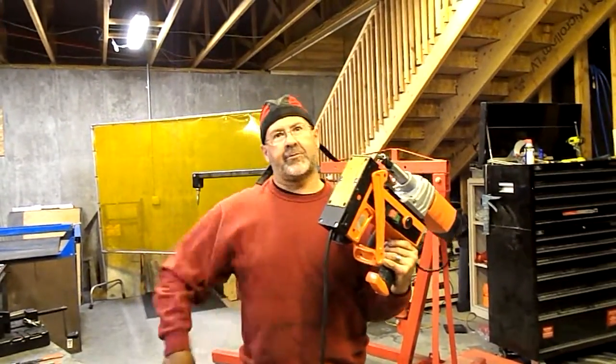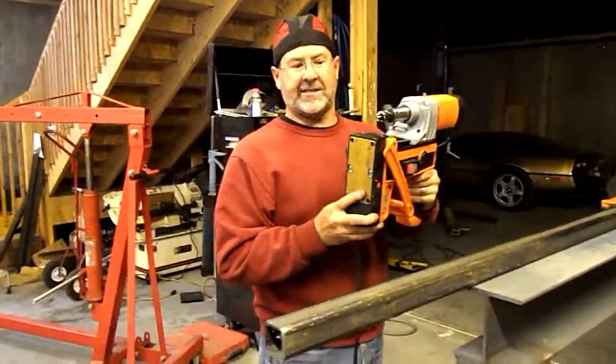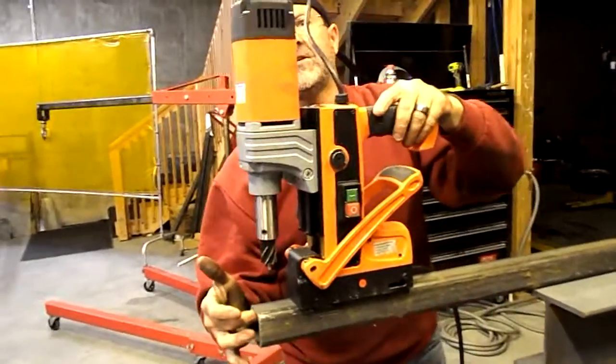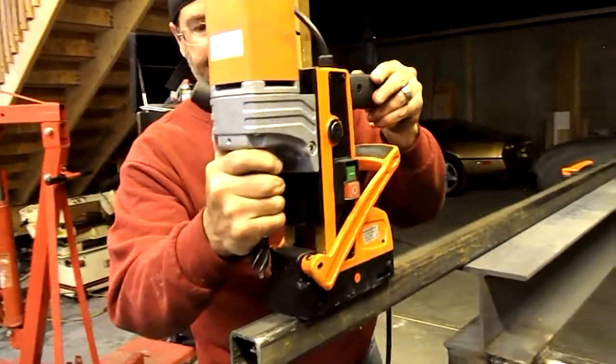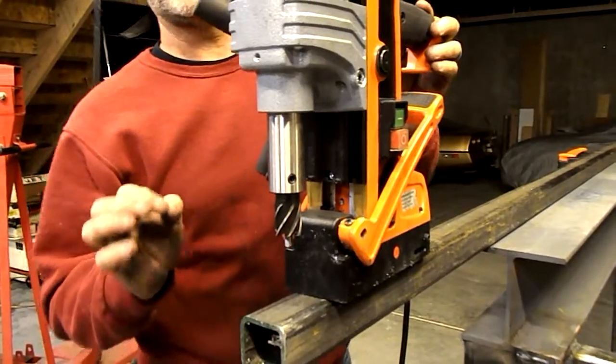Just wipe a little bit of debris off the bottom. Take this hardened steel, titanium nitride coated base magnet — extra durability, extra rigidity. Put it in place even on this 3/16 inch wall, 2 by 2 square tube stock. Position it exactly where I want it. The magnet has a slight amount of residual magnetism even when it's turned off, which just helps me hold it in place by itself.